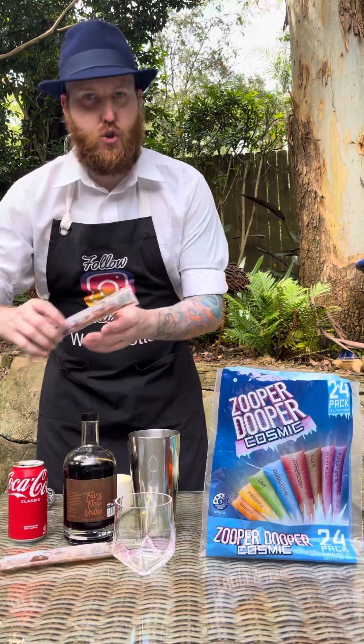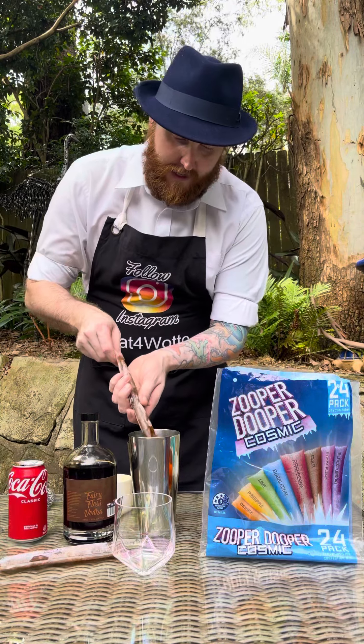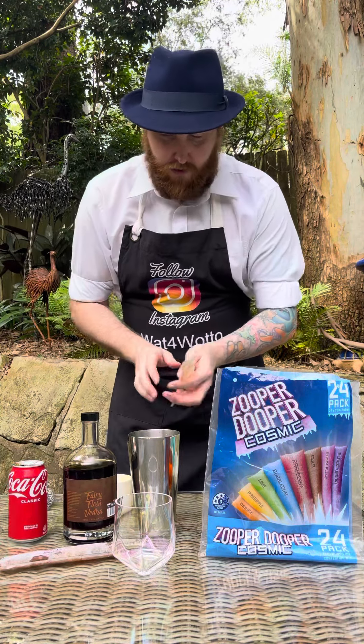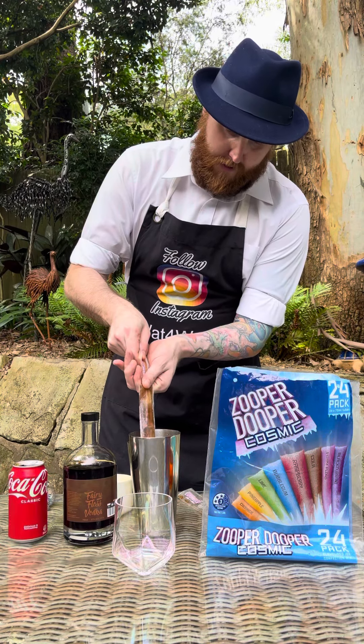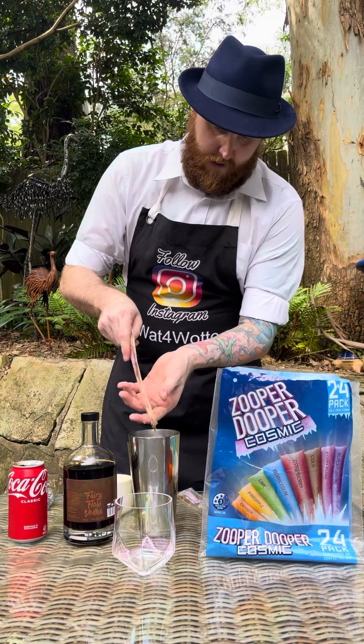Then your Cola Zooper Duper — I'm adding two of these into the cocktail shaker as well. One and the second. In you go.